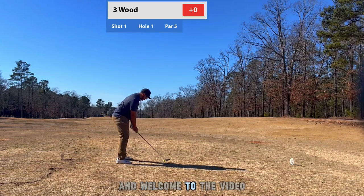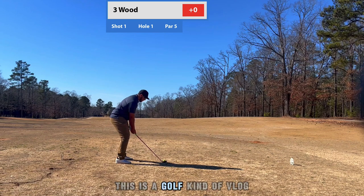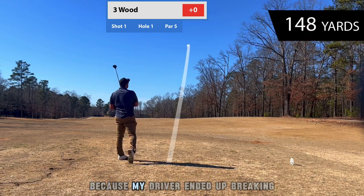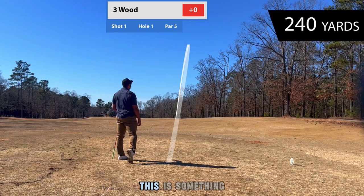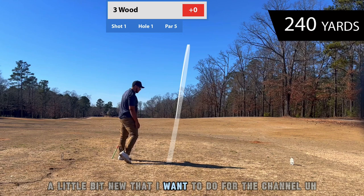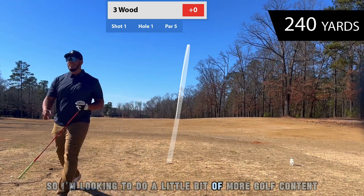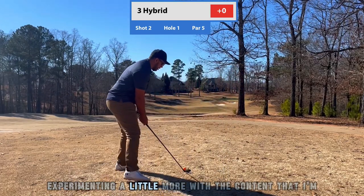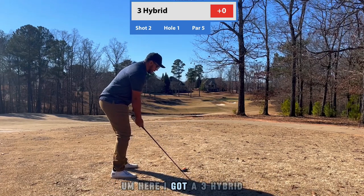What's up everybody and welcome to the video. This is something a little different — this is a golf vlog. I'm teeing off here with the three wood because my driver ended up breaking a couple days before I filmed this. This is something new I want to do for the channel; I'm looking to do more golf content and I think experimenting with the content I'm making would be good for me.